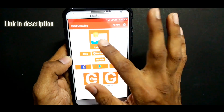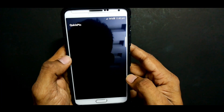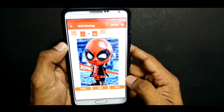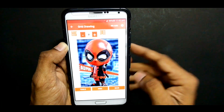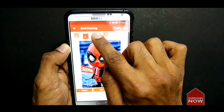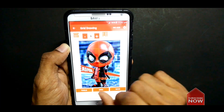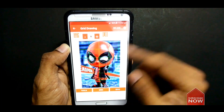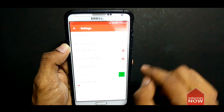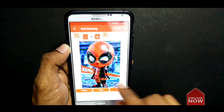Once you have downloaded the app, open it and click on the 'Let's Grid' button and select the reference photo from your gallery. Now select the number of columns you want for your grid — I am selecting 6. You can also add diagonal lines from the settings to make it easier while drawing. Then click the grid button and save it.